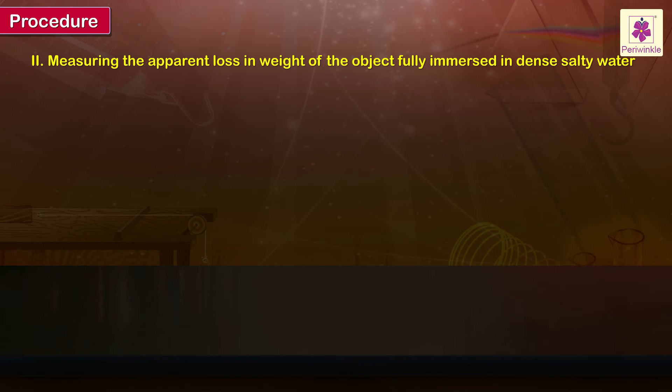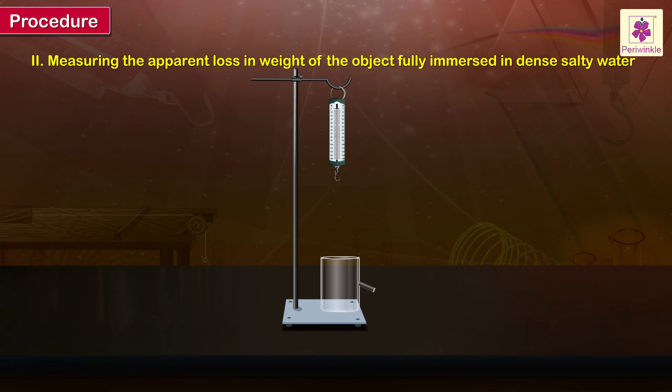Measuring the apparent loss in weight of the object fully immersed in dense salty water. Empty the overflow vessel and the collecting vessel. Place an empty beaker under the spout of the overflow vessel and pour the salty water in the overflow vessel until it overflows. After the salty water has stopped dripping, replace the beaker with the empty collecting vessel. Repeat the steps as in the case of tap water.